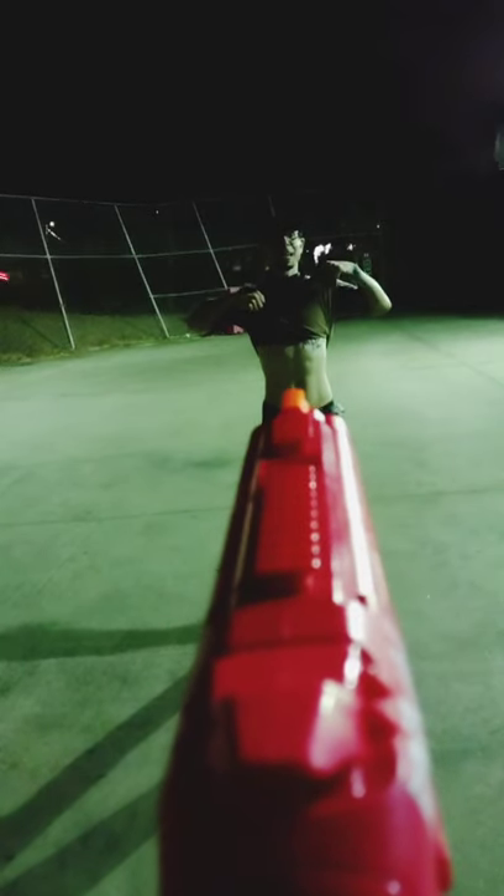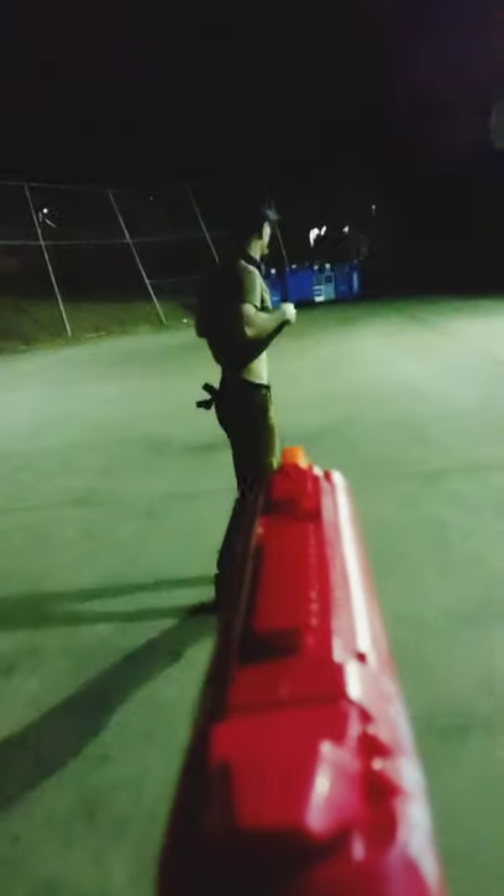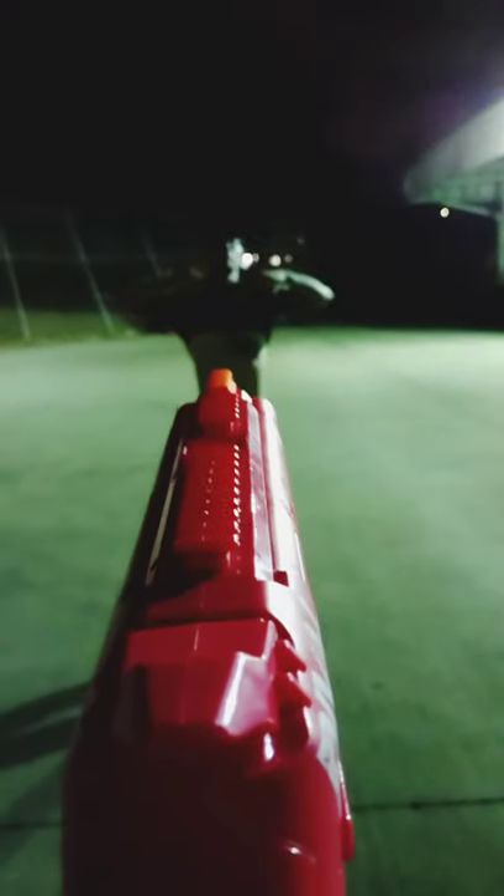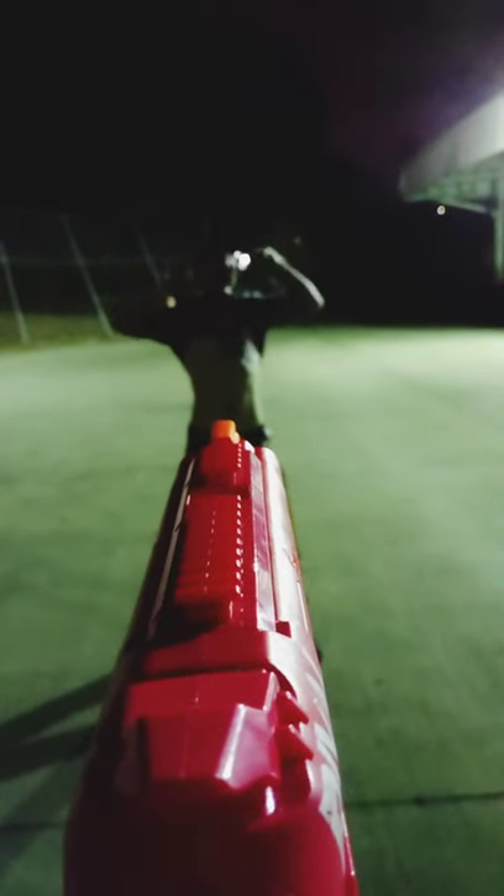We're going to see if we can hit the door with the shotgun. Alright, go ahead Dakota. I didn't quite make it. One for the money — this is the one, I feel it. Oh! Oh, you got me in the face!